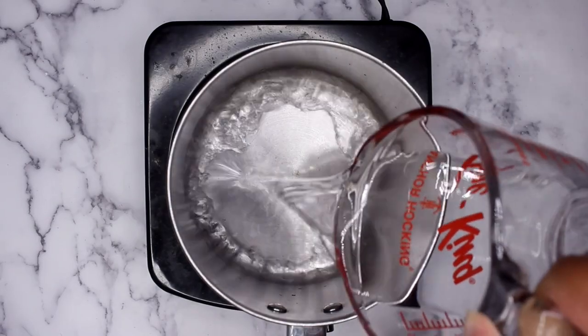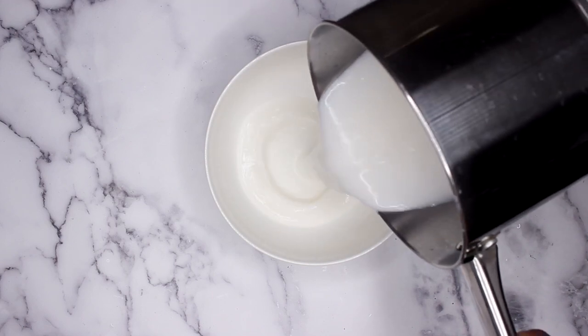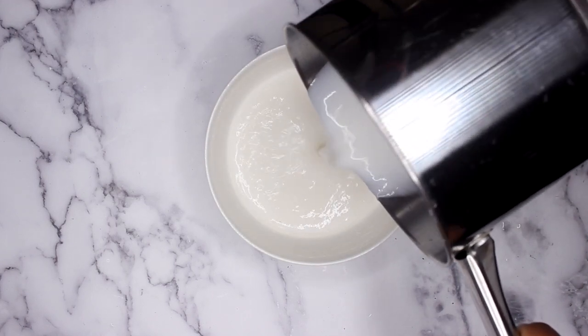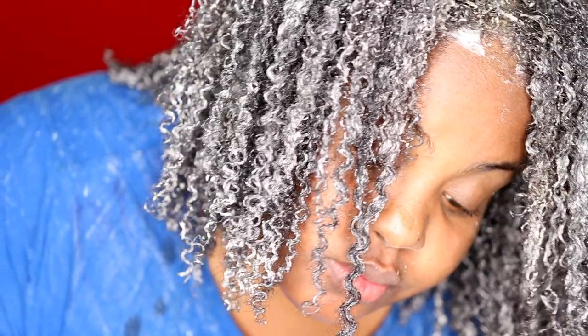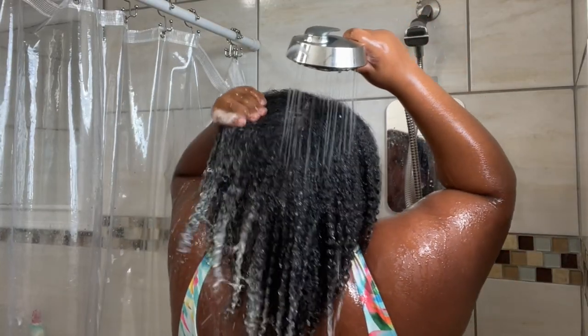Hey y'all, it's Sheree. What's up? The day is finally here. I am finally here to show you how to create a DIY protein treatment that actually fixes and repairs damaged hair, restores curl definition, and promotes hair growth. Because what's the goal? That booty crack length hair, honey.